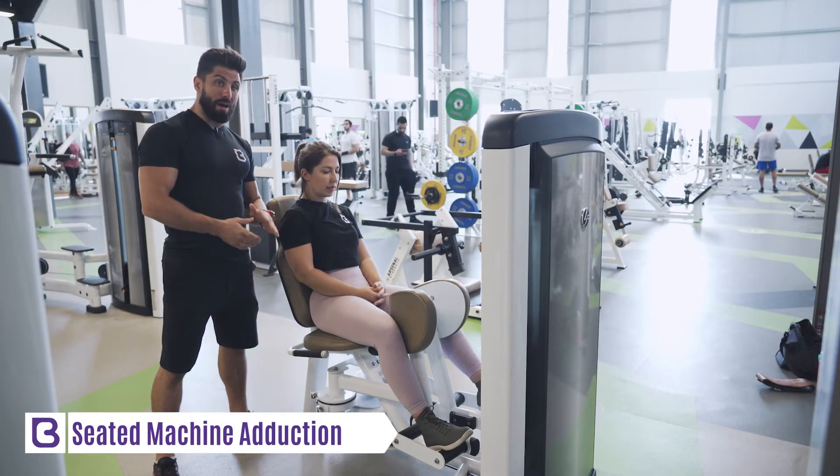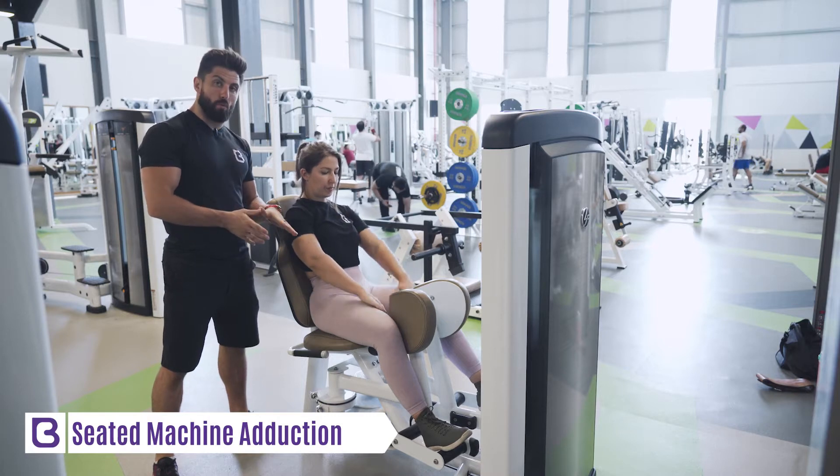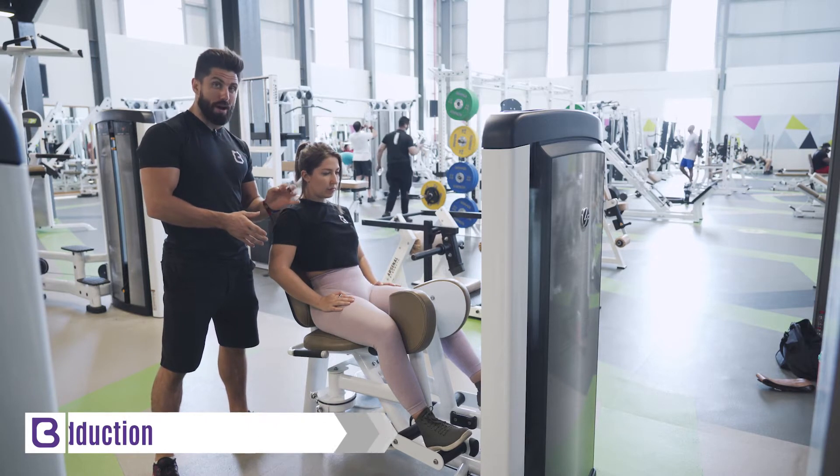We're going to look at the seated machine hip adduction, and before we get into the actual movement, it's incredibly important on this to really get the setup bang on.